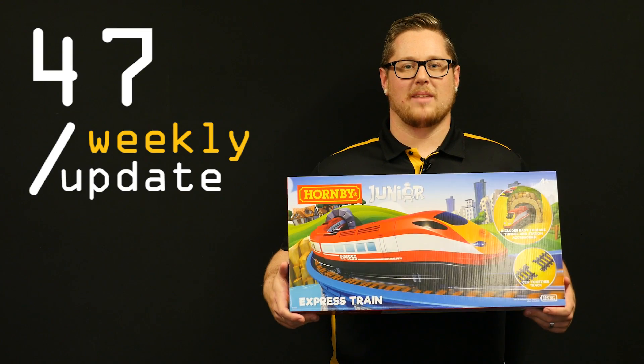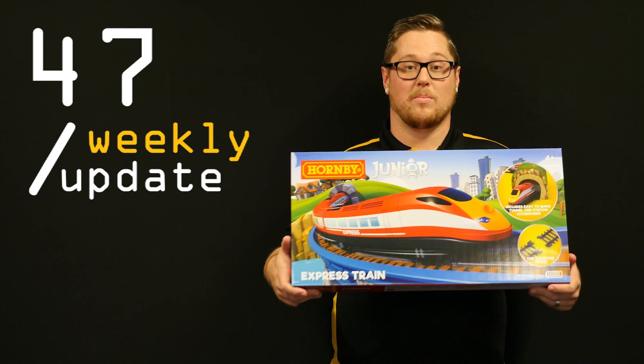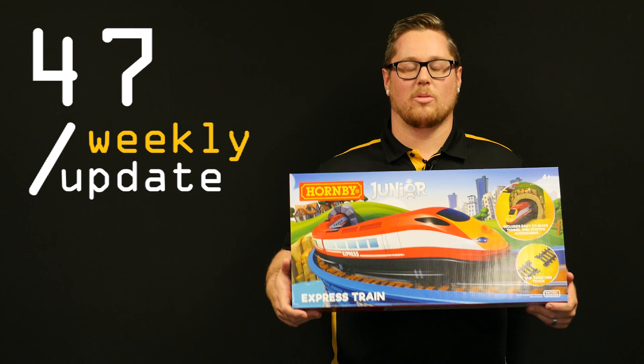Hey guys, welcome back for another weekly update video. Some awesome stock has arrived, including this Hornby train system and the brand new DX8E from Spectrum. So let's get into it and I'll show you what we've got.